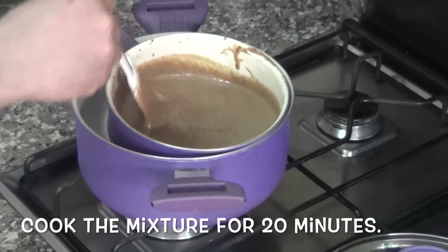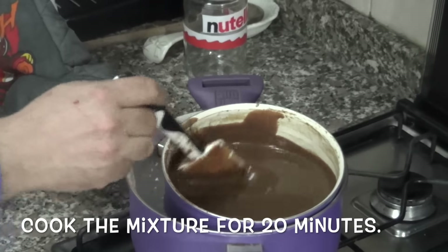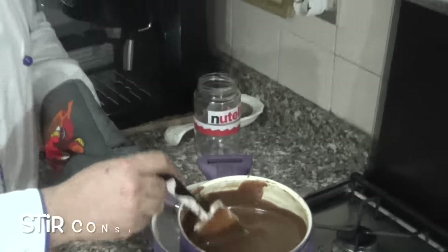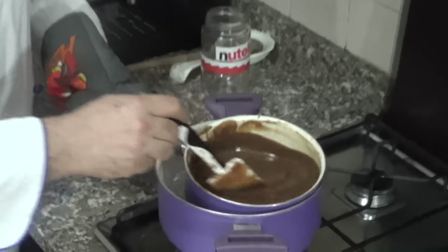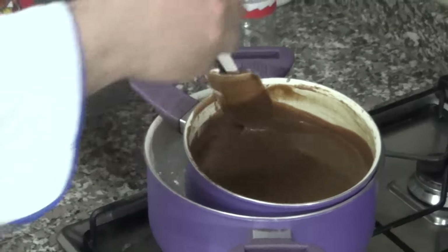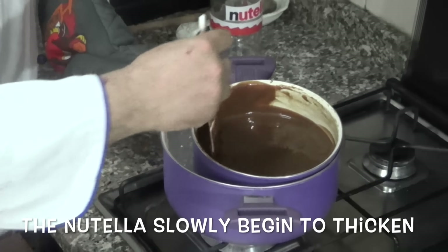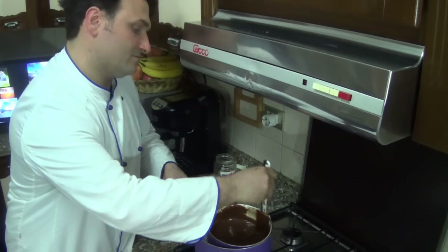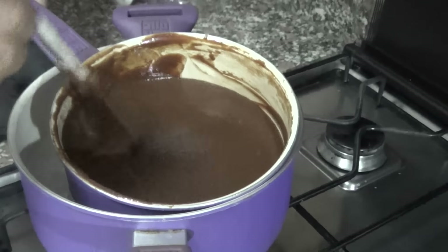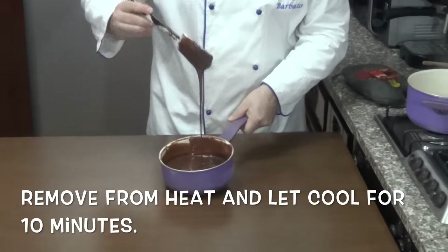Cook the mixture for 20 minutes. Stir constantly. What would the world be without Nutella? I don't know. The Nutella slowly begins to thicken. Five more minutes. Perfect. Remove from heat and let it cool for 10 minutes.